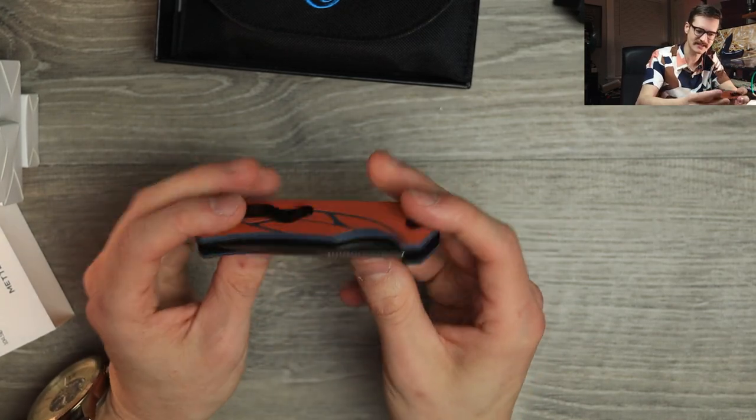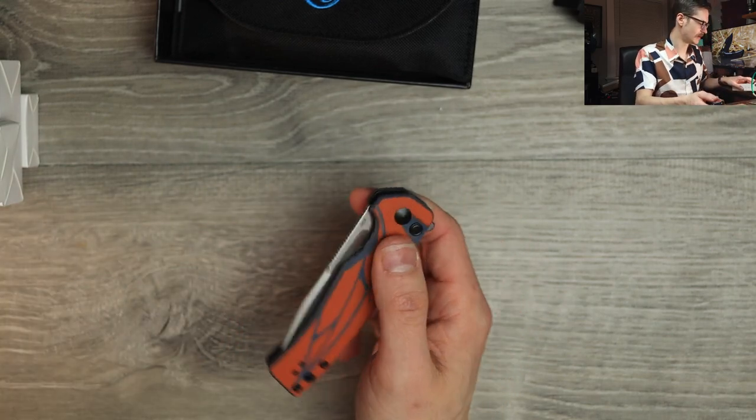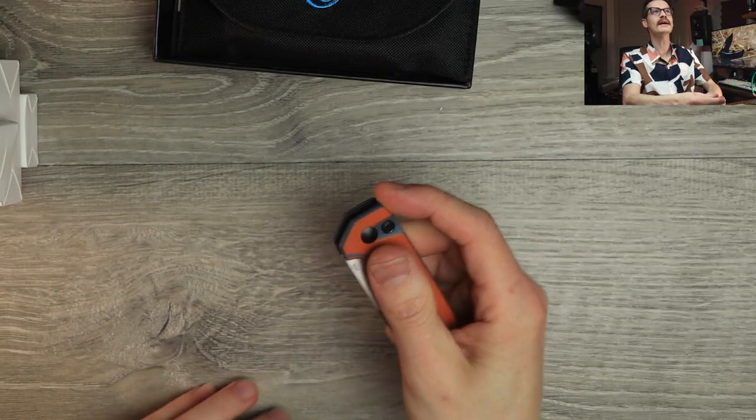That one's on me — you can have that design choice on me. For free, Olight. So, acoustics — very nice. Very nice.